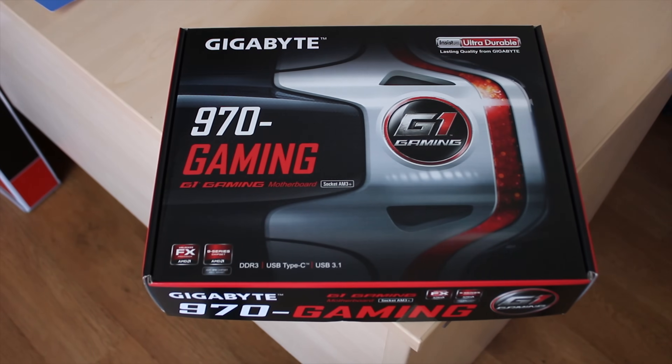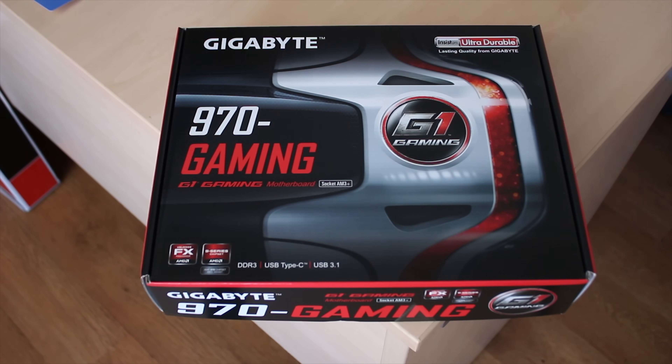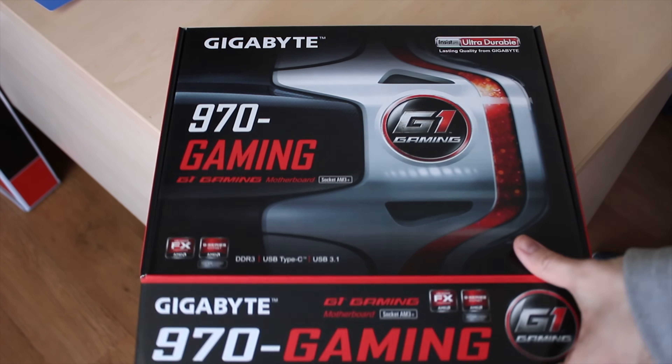Gigabyte sent over the 970 Gaming board to test out the new AMD Wraith cooler, but I thought I'd take a look at the board while I'm at it, so here's the walkthrough and full review.